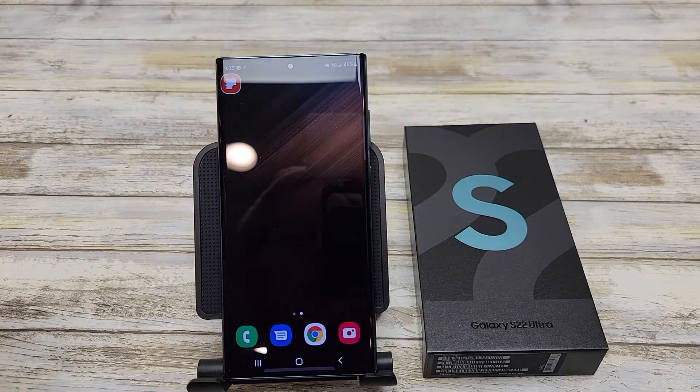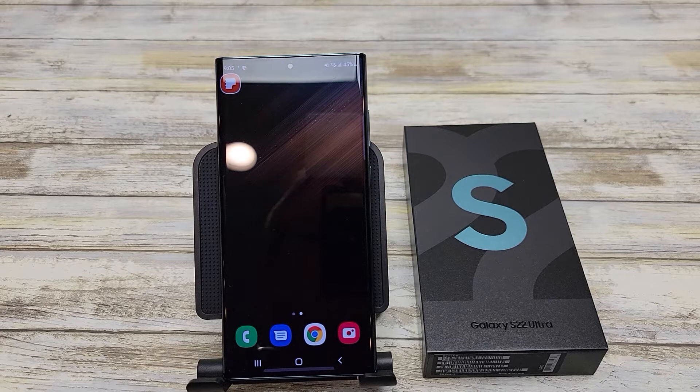Hello everyone, this is Just a Dad. Today I'm going to show you how to turn the power off on your brand new Samsung S22 Ultra. I just unboxed this and it's got the original user interface on it.